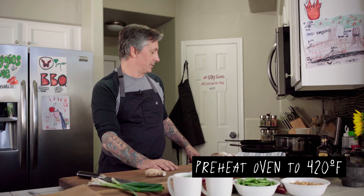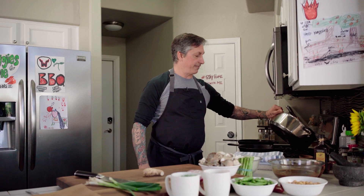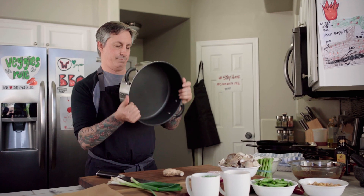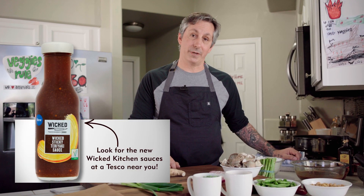I heated the oven to 420 degrees and I'm also heating up a cast iron pan. For the fried rice, I don't have a wok — remember, this is lockdown edition — so I'm using a Teflon-coated pan that came with the place. I also have some teriyaki sauce, and in the UK we have the Wicked Kitchen sticky teriyaki sauce, so I'll use a little bit of that. I also have ginger and some Fresno peppers since I couldn't find any Thai chilies.